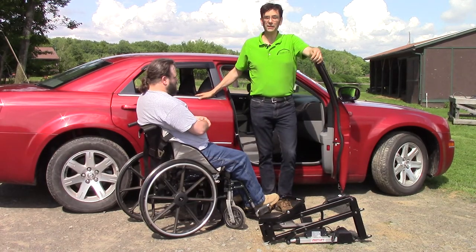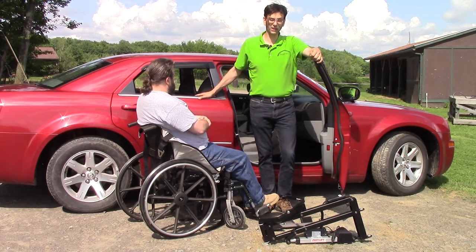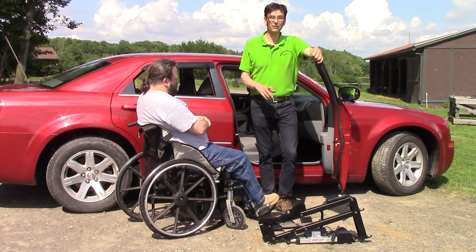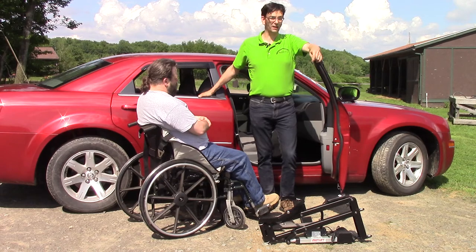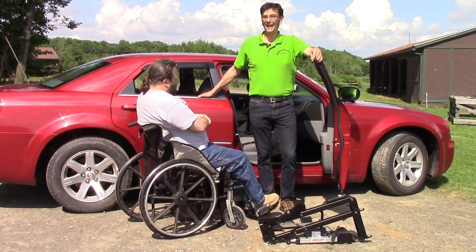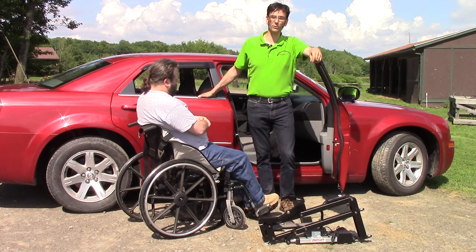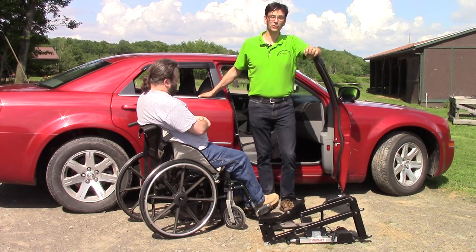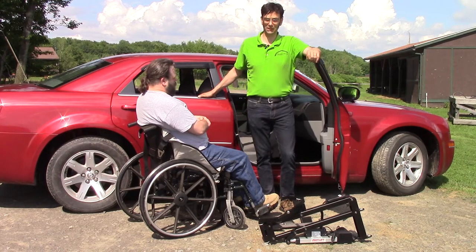The Multilift is a lift built around the unique philosophy and concept that one lift can solve all of your lifting and transferring problems. So instead of having a lift for your car, a lift for your RV, a different lift for your bathroom, yet another for your bedroom, and a fifth or sixth for your portable base — you can have one lift, the Multilift, and simply add different brackets and adapters to meet your needs.